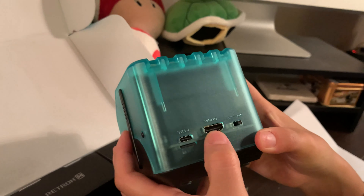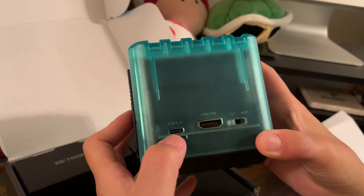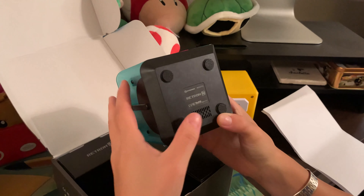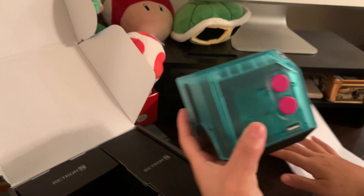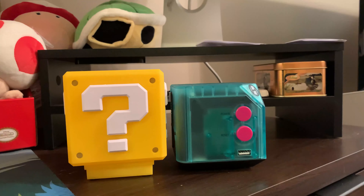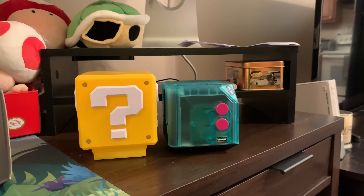You can toggle between the two aspect ratios. There's your input, and this is a Type-C port. There's also a memory card slot in the back. At the bottom it has rubber feet so it displays nicely on your entertainment stand or wherever you want to put it. Look at this in comparison to my GameCube — pretty close in size, to be honest. I also heard it's pretty close to the size of the Game Boy Color cartridge itself.